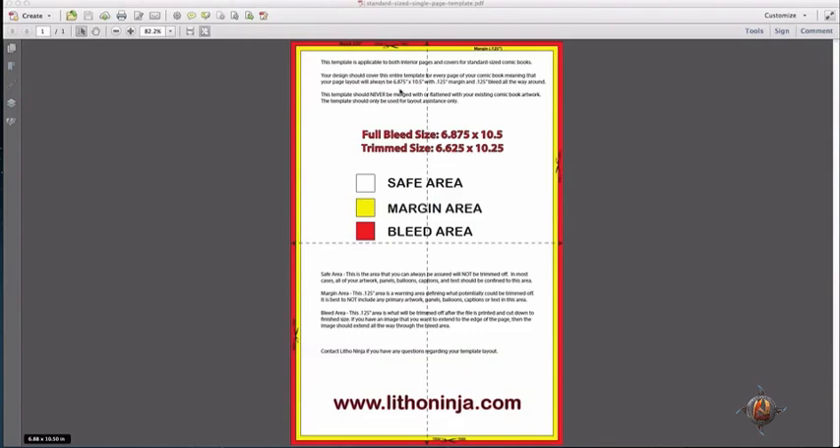Understanding these templates and what each respective area represents will help lead to a successful comic book page layout.